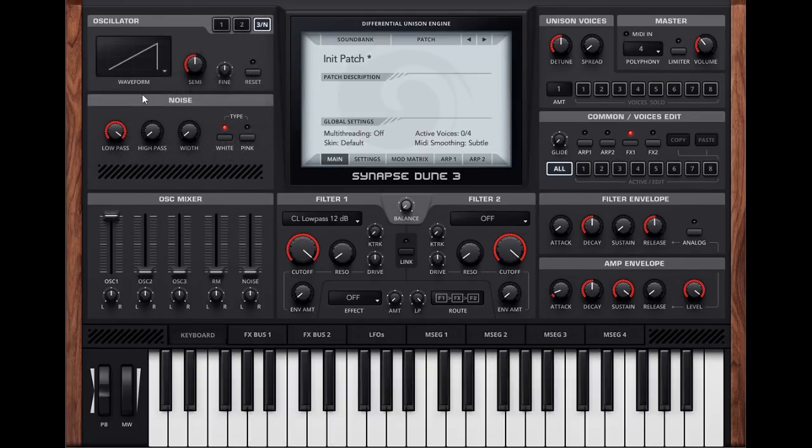Oscillator 3 was very basic in the last version and it still is — it's exactly the same as it was in Dune 2, as far as I can tell. Though I'm not sure we had the white and pink buttons for the noise generator before. So that's a new thing as well. Turning the noise source up you can select pink noise, which has a different, darker quality to it.